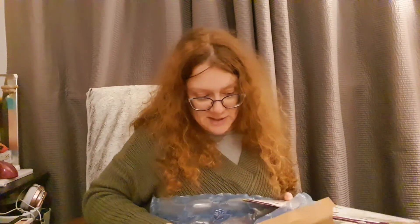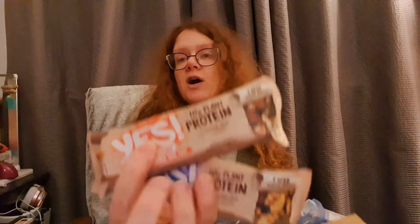Next we've got two of the Yes bars, which were advertised in the leaflet - they're so yummy. These are their protein bars: we've got almond, peanut and double dark chocolate, and cashew blueberry and dark chocolate, at £1.59 each. 10 grams of plant-based protein with nuts as the number one ingredient, plus the added luxury of smooth dark chocolate. Both flavours sound absolutely scrumptious.